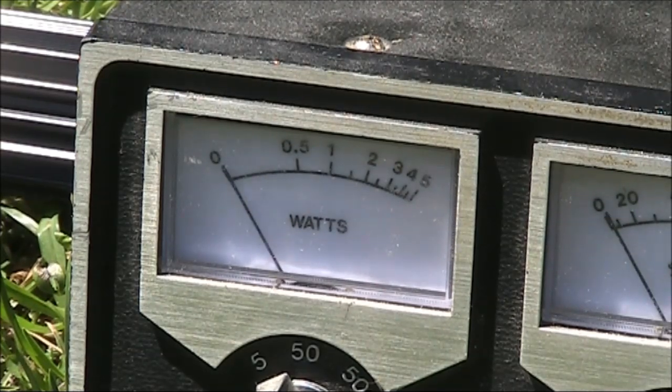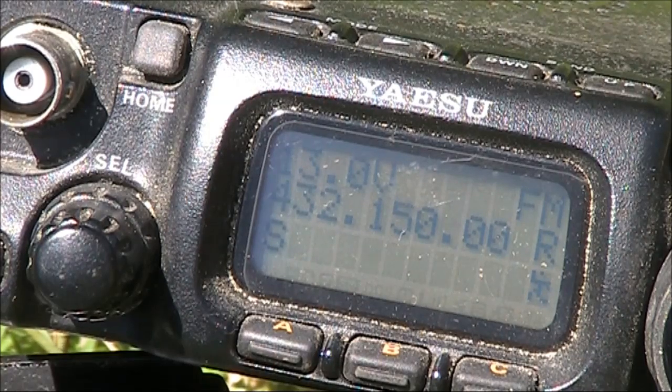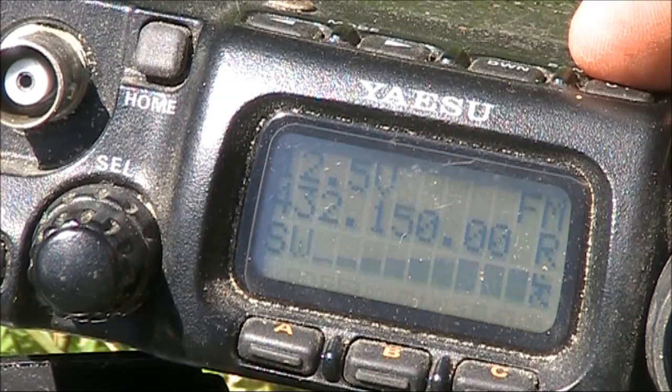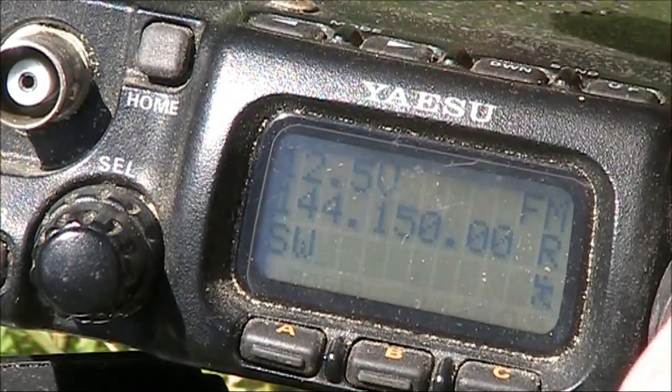On 432 MHz it's almost not useful at all, reading about 0.2 of a watt. In fact, I wouldn't even trust it on 432 MHz, because look at the VSWR — it's showing high SWR. Whereas even on 2 metres it appears 1 to 1.